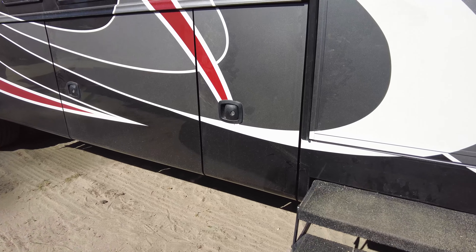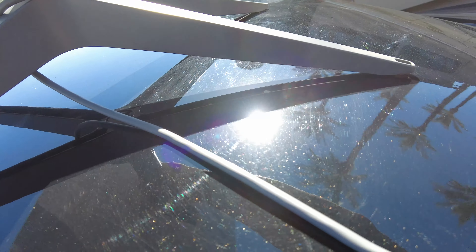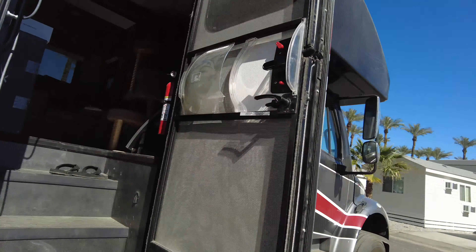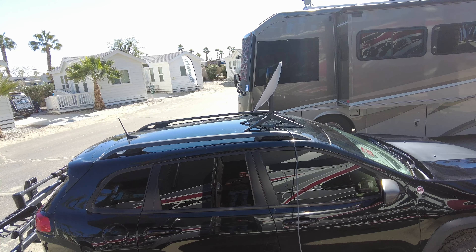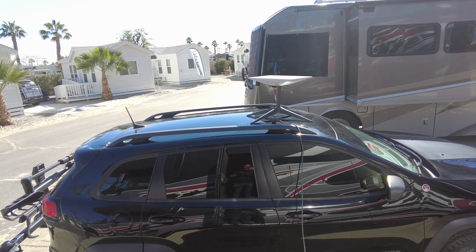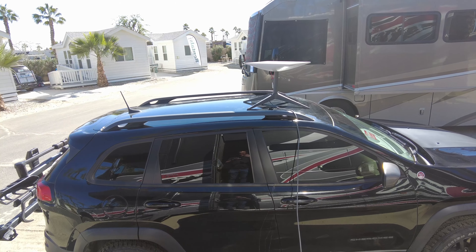Back at camp — the Jeep got all washed up. Let's see how easy it'll be to reset up the Starlink. I'm going to put it back outside. This is going to be slightly different because it's angling a different way, but I know before it was angling the other way, so I'll see if it autocorrects. I go to settings, connect with the Starlink, then unstow. It's rotating, it's finding its location, it is searching. The searching part takes a while, so I'm going to get out of the sun.